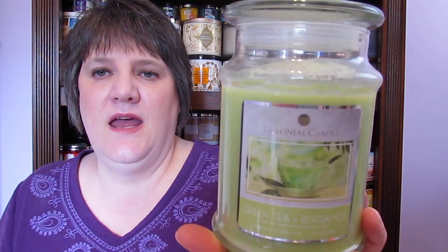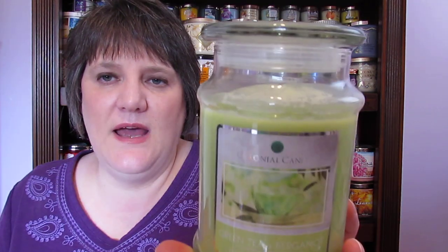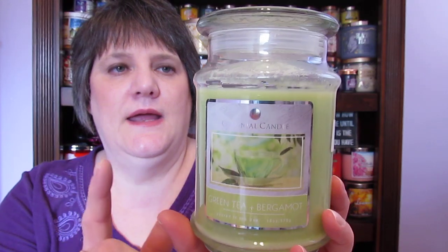This one is Colonial Candle Green Tea and Bergamot. When I got into Bath and Body Works, I loved the London Iced Tea and Lemon — it was out and then it disappeared for a while. I found these at Marshall's and they smelled just like them. I was able to burn several of these and had just one more, so I threw it in and nothing really happened. I could smell it in here, but there was no throw. So that's gone.